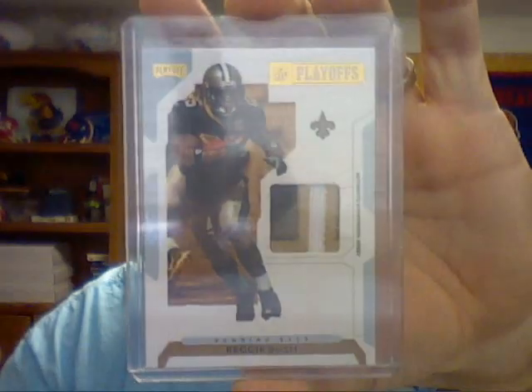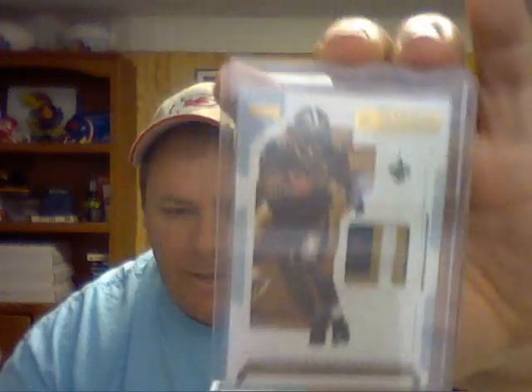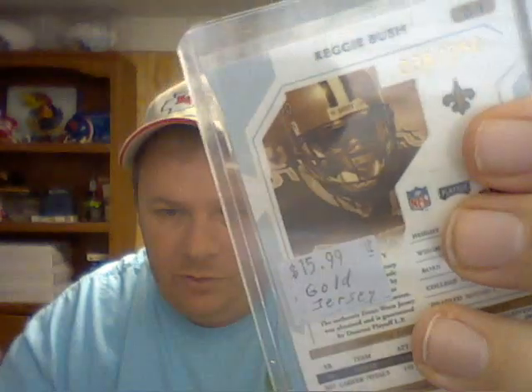The second set is the 2007 Playoff Patches set. There are only 10 cards to the set, but there is a red version that is unnumbered, a blue version that is numbered to 500, and a gold version which is numbered to 250. Those three sets are what I'm working on right now.